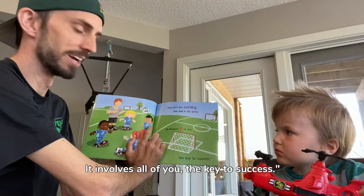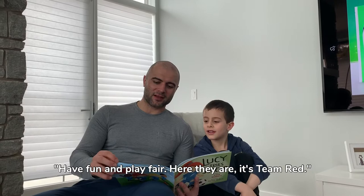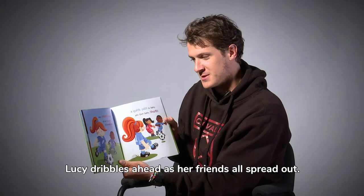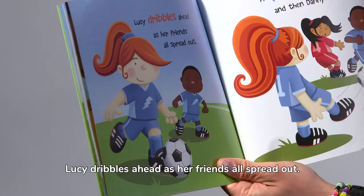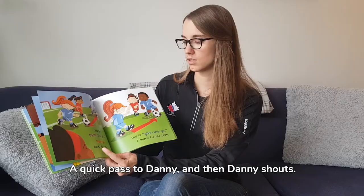Okay team blue, let's huddle, coach says. Have fun and play fair. Here they are — it's team red! Lucy dribbles ahead as her friends all spread out, a quick pass to Danny, and then Danny shouts.